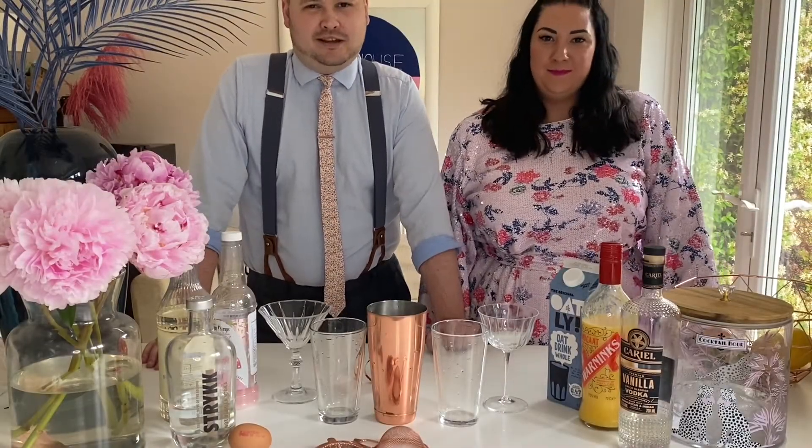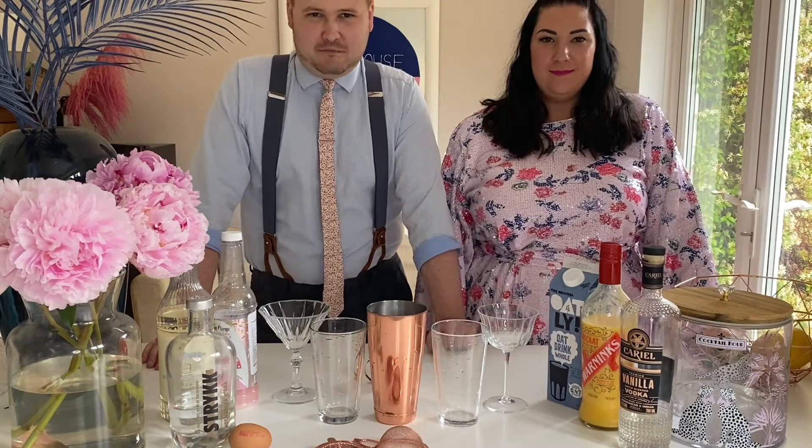Welcome back to Penthouse Cocktails. I'm Meg and I'm Jonny and today we are making the birthday cake cocktail.